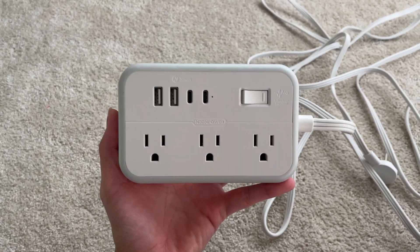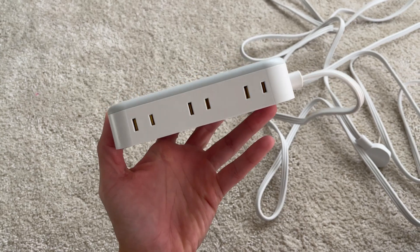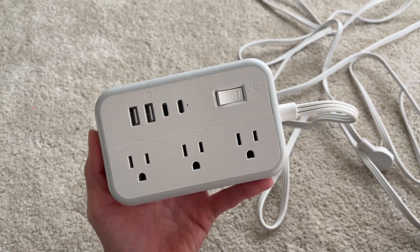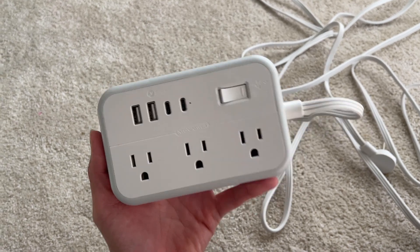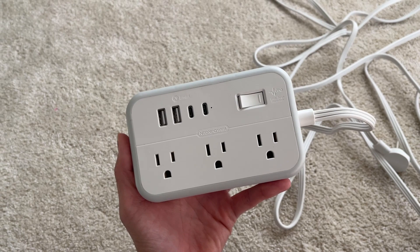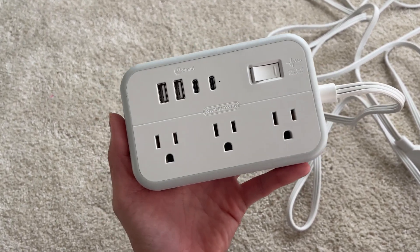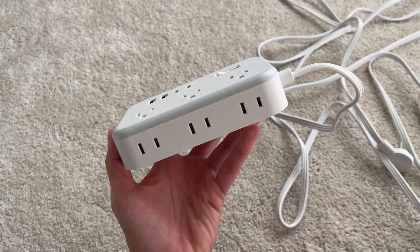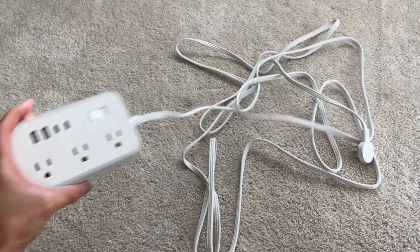Hey guys, today I'm going to do a quick review of this amazing power strip I've been using on my nightstand. I got gifted by the brand to use and test it out, and I love it. That's why I'm making this review — to talk about it, talk about some of the features that I really like, and I'm also going to show you this in use by the end of this video.